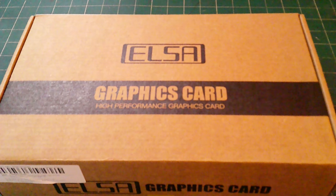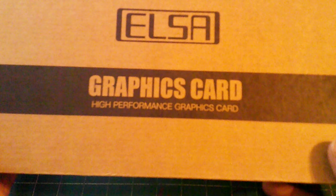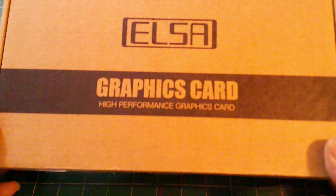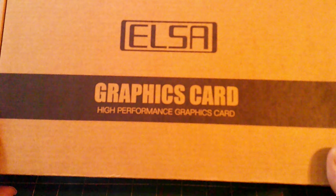Welcome back to the channel. I'm here to unbox the ELSA RX 580 8 gigabyte GPU. This GPU will be replacing the GTX 1060 3 gigabyte. I'm stepping up with five more gigabytes of VRAM for my retro gameplay and basic gameplay, going up to 8 gigabyte with the RX 580, which will handle everything from 1080p HD up to 1440p.